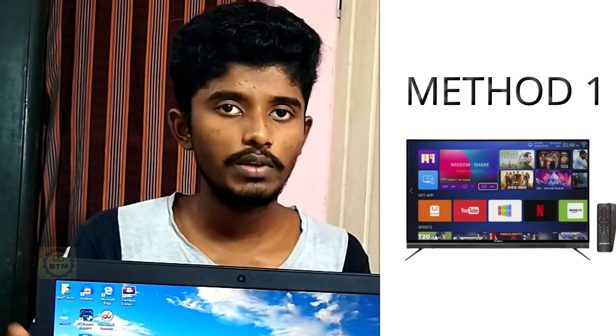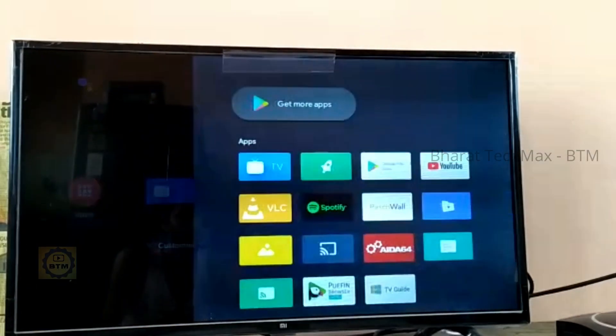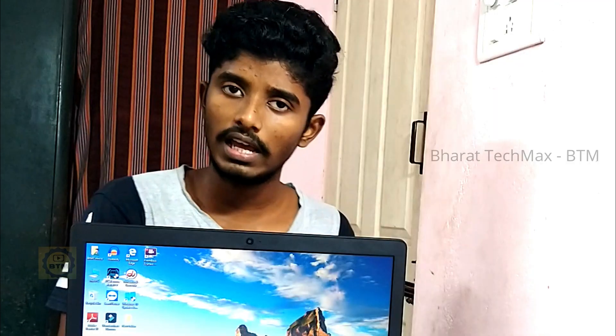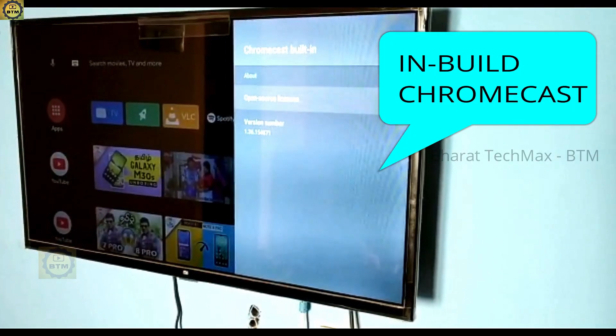For a Smart TV or Android TV, the connections are very simple. You need a laptop and a TV ready. If your TV has a screen mirroring feature — depending on the brand of TV — you can use casting, Miracast, or Chromecast features.